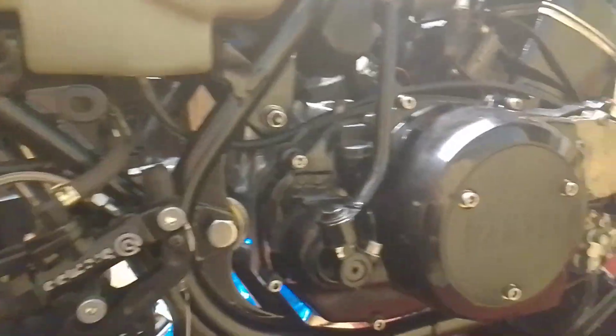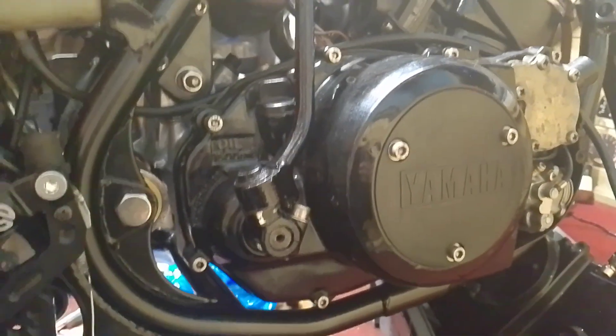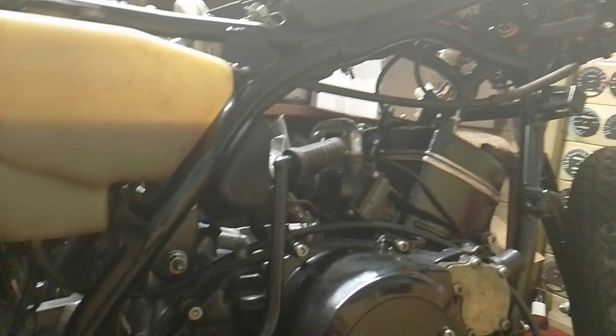Good afternoon LC people. Engine went in first thing this morning, then I went and visited my mate for an hour and got some spacers for my Zontes wheels.